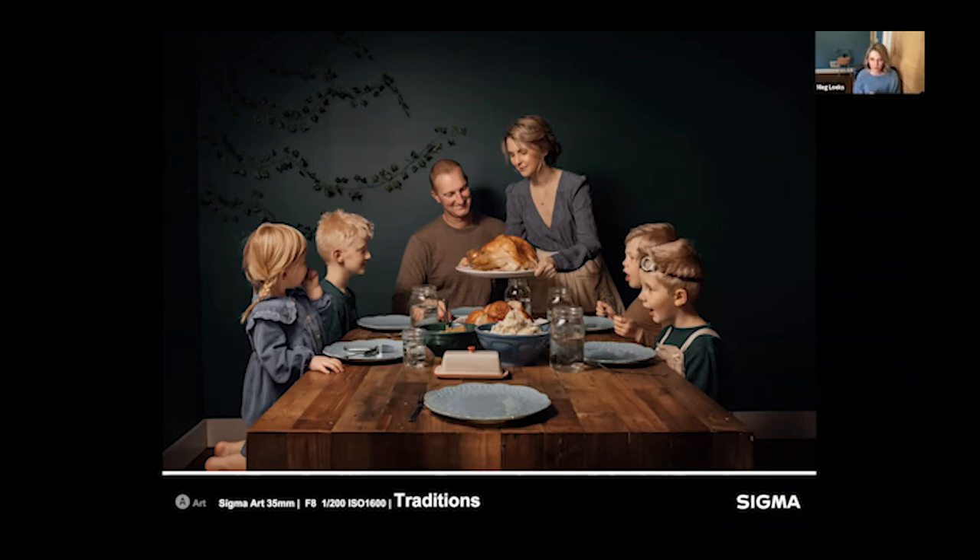I had to be very quick with the Thanksgiving shot because the food was actually hot and nobody wanted to wait — I had everything ready with a test shot before the food arrived. To get everyone to relax and look less stiff and posed, I had the boys start singing the ABCs to my daughter. They relaxed, she started smiling, and that candid moment ended up being my favorite shot — all from just getting them to sing.